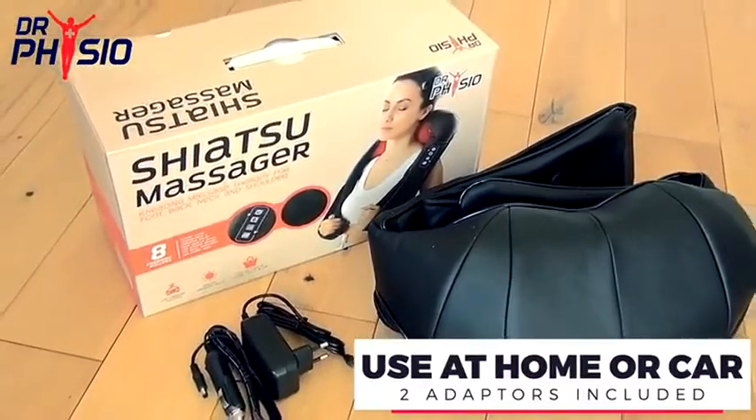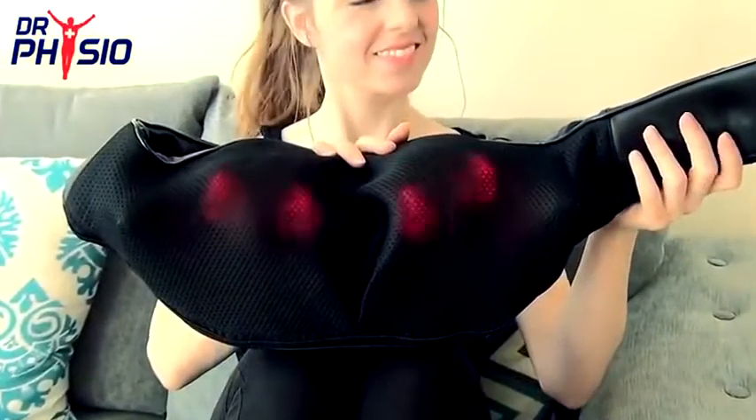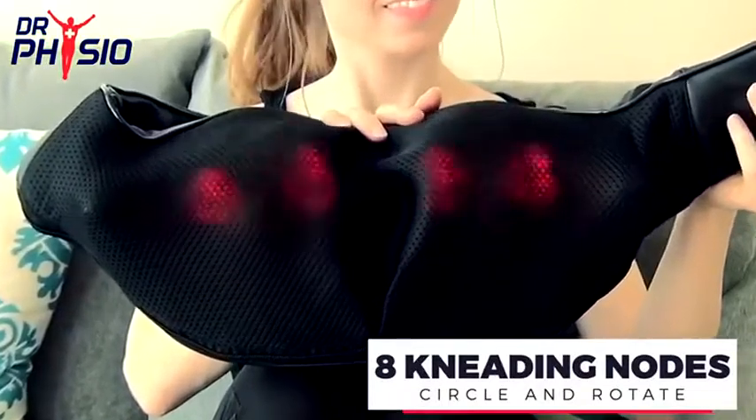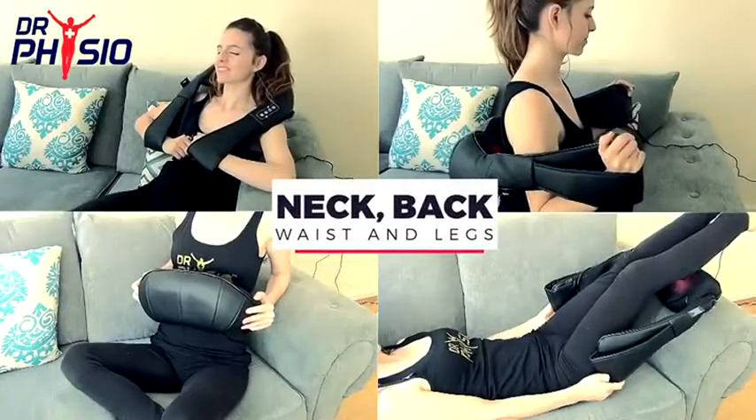From the office, to the home, and even in the car. Easy to use and highly effective, the Dr. Physio Shiatsu Massager boasts eight kneading nodes that circle and rotate to melt away muscle tension in the neck, back, waist, and legs.